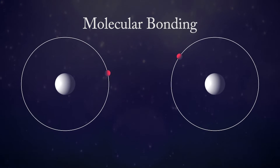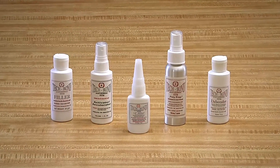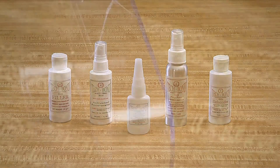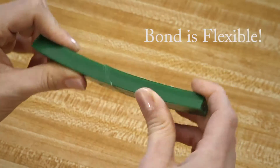Unlike most glues available today, structural adhesives actually change the chemical structure of the materials being repaired. Using our structural adhesives — in this case SI Blue — and our activator accelerator, your repairs will be clear. If the material is flexible, the bond will be flexible.